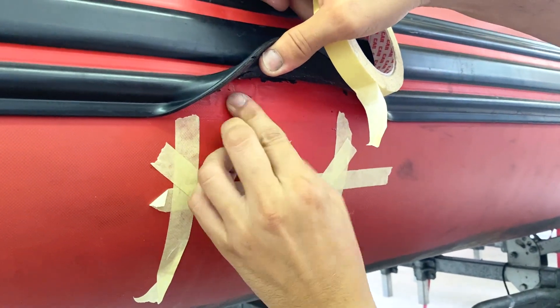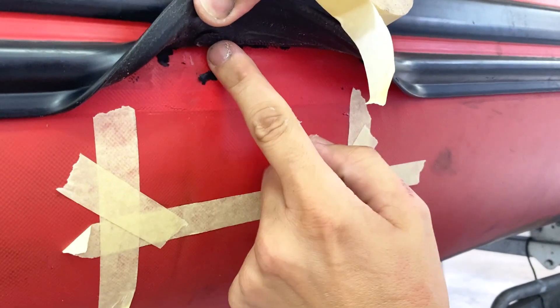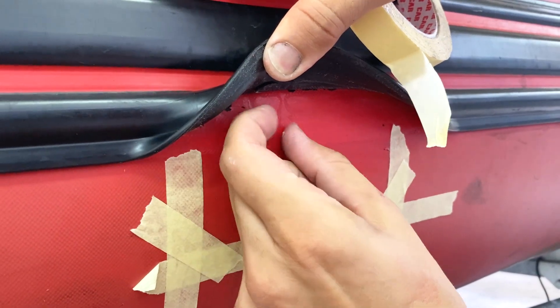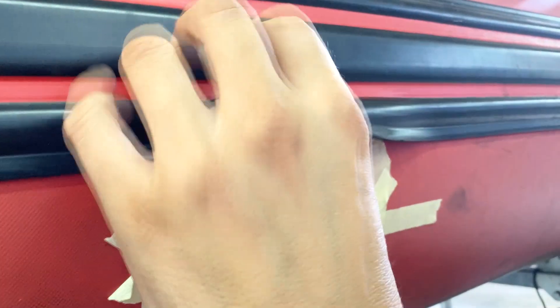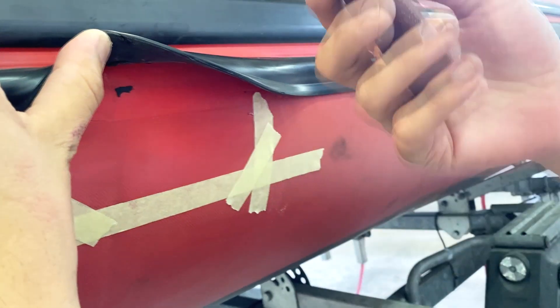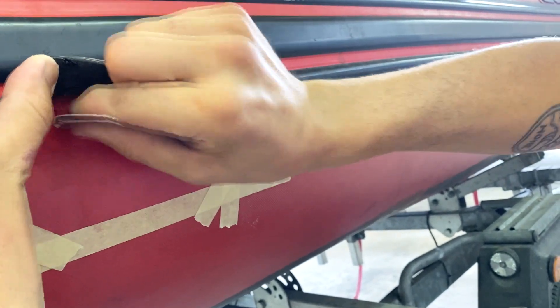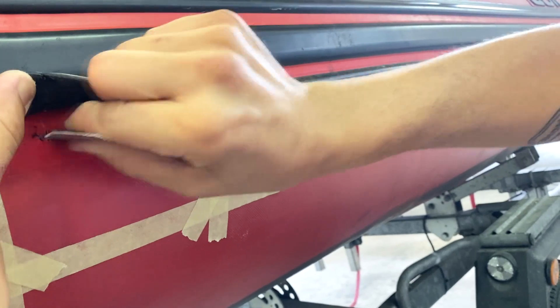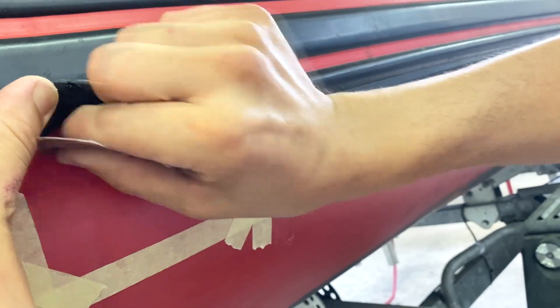Any remaining rubber residue needs to be removed — the surface must be flat and smooth. Use sandpaper or a spatula to even it out. I'm using sandpaper here so anyone can follow along without a Dremel, though a Dremel takes three seconds. The important thing is to level and smooth the surface.